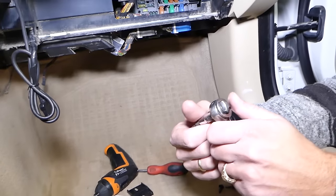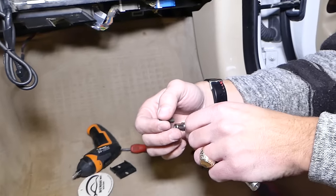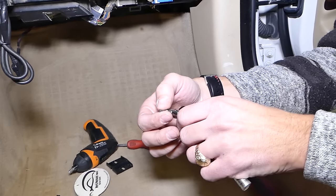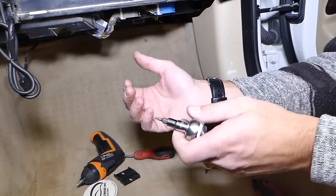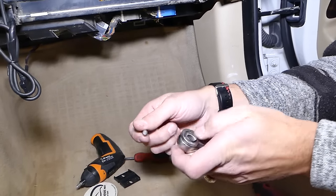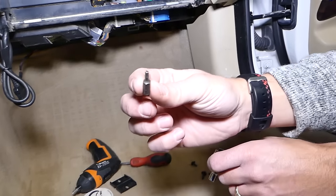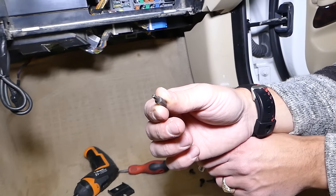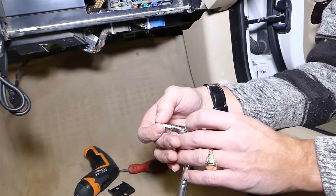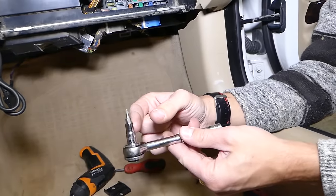Now, before you disconnect the BCM module — the body control module — you have to disconnect your car battery, and I would recommend doing that at least one hour before you do the repair. We have a separate video on the correct way to disconnect your car battery on that BMW, so check it out. After that, we need a Torx 15 bit and a short quarter-inch socket.